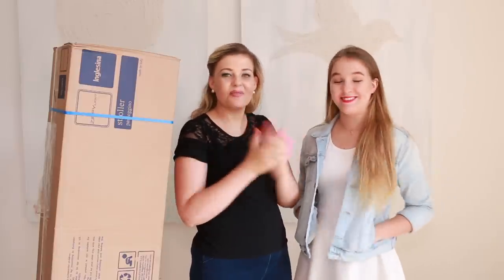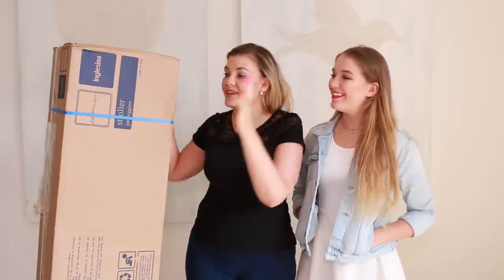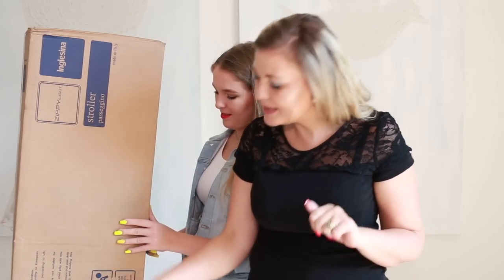Hey guys, welcome back. Today I have my assistant with me and we are going to be doing a review of the Inglesina Zippy Light. I'm going to be doing it in English and Gabby is going to be translating into Italian, because this is a very popular stroller here in Italy and a lot of our Italian viewers want to know more about it before they buy it.